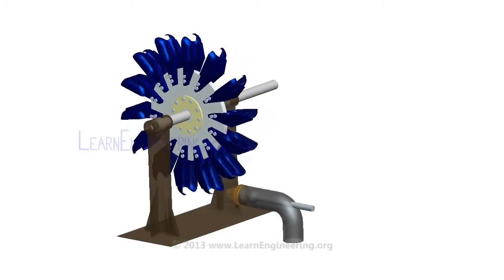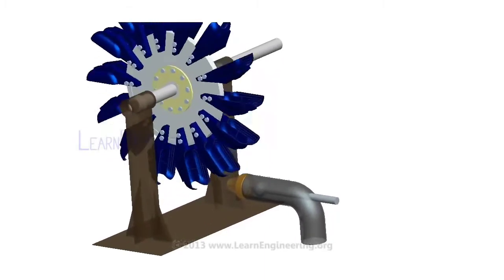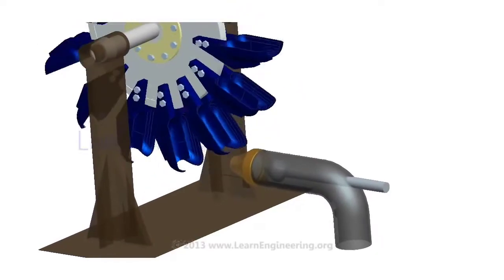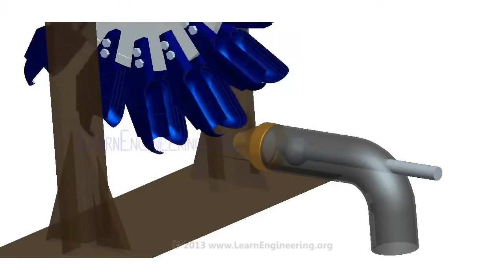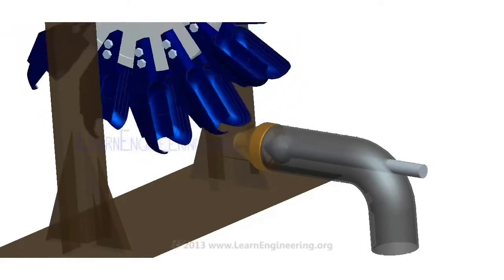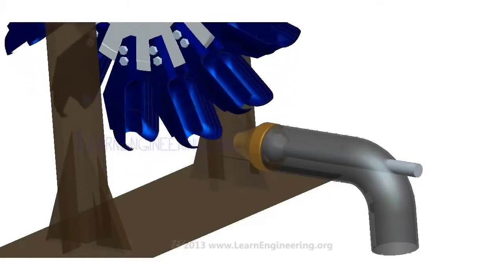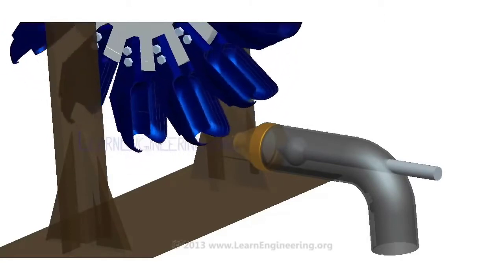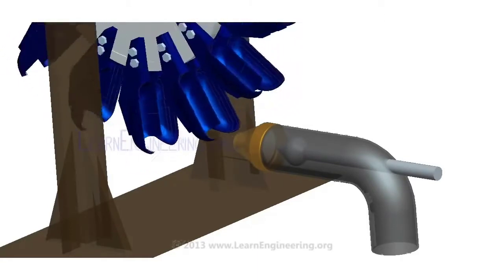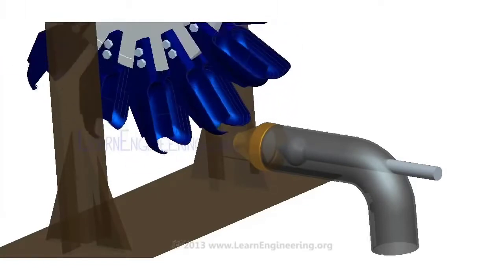Power demand may fluctuate over time. A governing mechanism, which controls the position of the spearhead, meets this requirement. With lowering power demand, the spearhead inside the water inlet nozzle is moved in, so that water flow rate is reduced. If power demand increases, the spearhead is moved out, which will increase flow rate. This in turn makes sure that the turbine rotates at a constant specified RPM, which conforms to the power supply frequency. So this mechanism acts as a speed governing mechanism of the Pelton wheel.